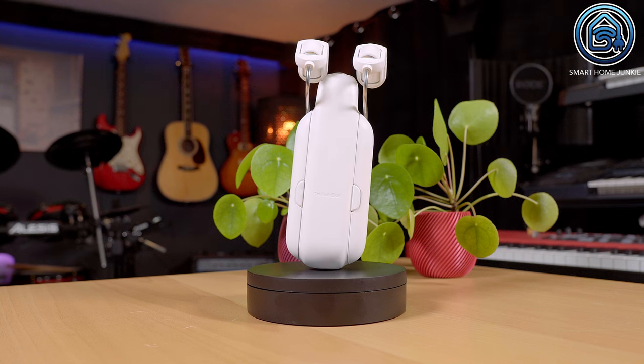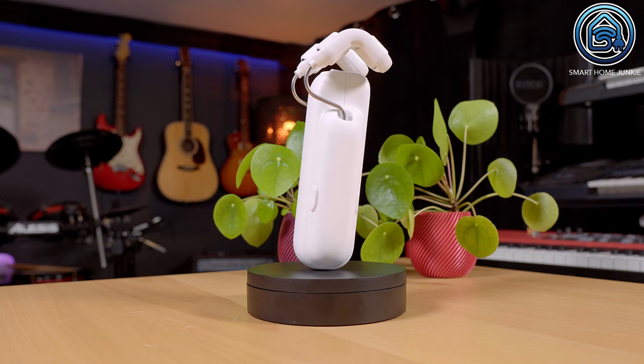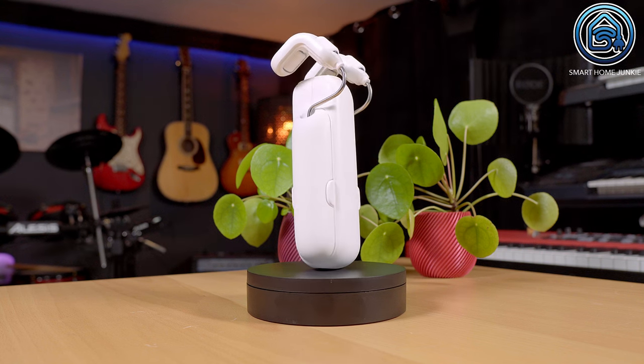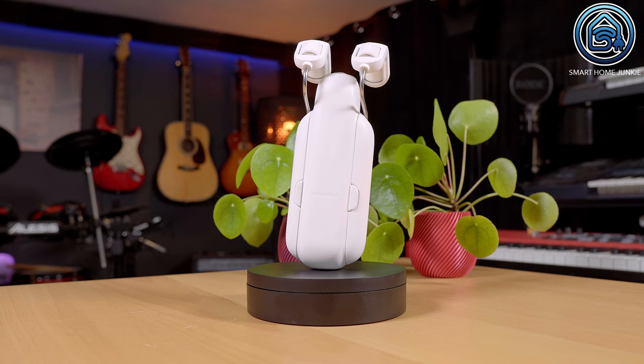SwitchBot sent me the SwitchBot Curtain 3 to give my honest opinion about it. This is my first SwitchBot curtain and I was truly curious how it would work. With this SwitchBot Curtain 3, it should be possible to automate all kinds of curtains without having to install new rails or do complicated things to install the device. At the end of the video, I show you how much noise this curtain robot produces.